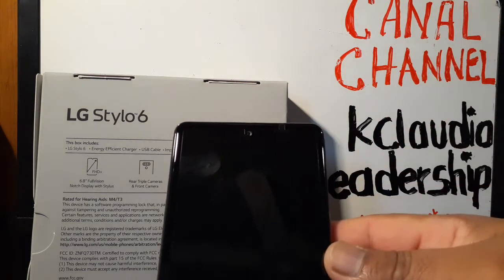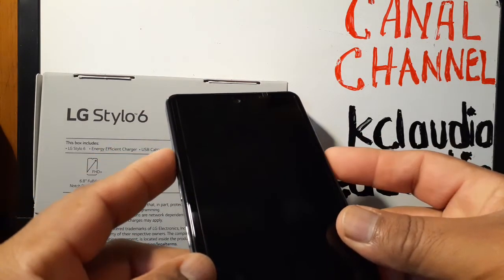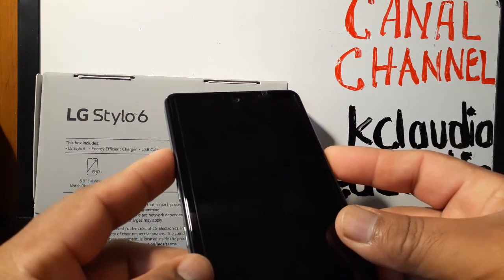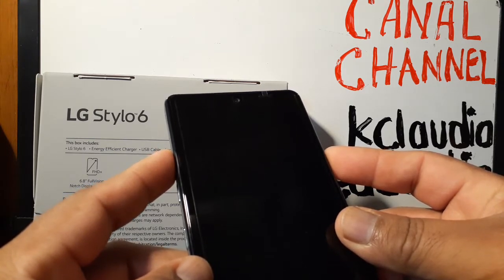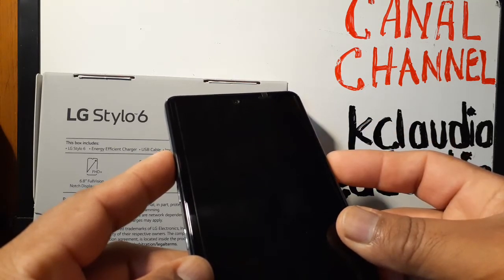To start, with the phone powered off, you're going to use the Volume Up and Power keys. Press these two buttons at the same time, and once the phone vibrates or the logo appears, just release the Power key for one second and press it again. You'll then see a recovery menu on the screen.